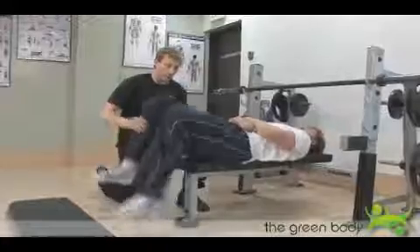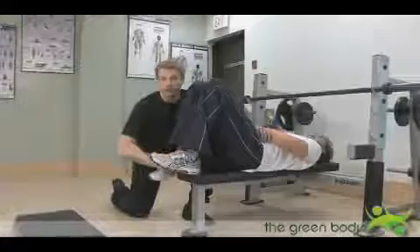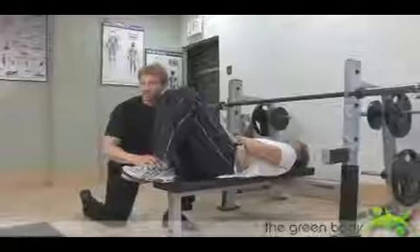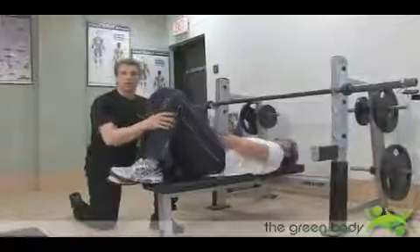Then they said, well, let's put the feet back up onto the bench. So they put their feet up onto the bench and now the lumbar spine is actually flattened — flexed if you will — and that takes the stress off of the facet joints, but it's less stable.